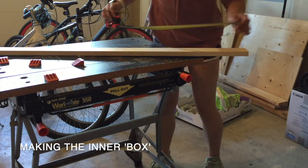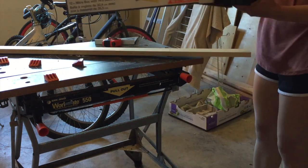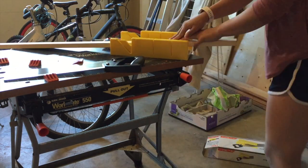Using some 1x3s, I made the inner box of the mirror which will hold the acrylic mirror sheet and the monitor.